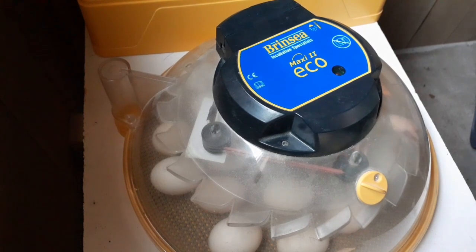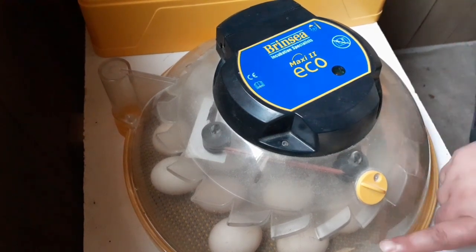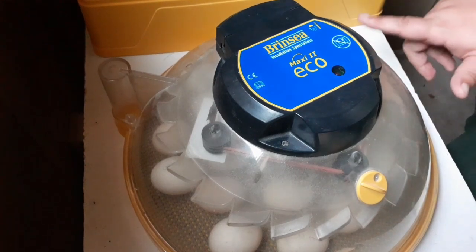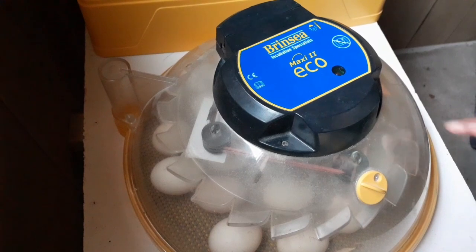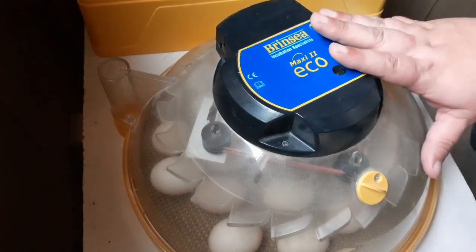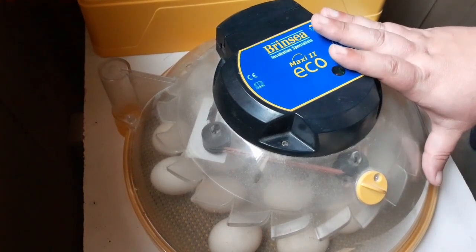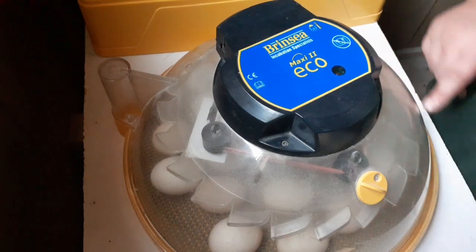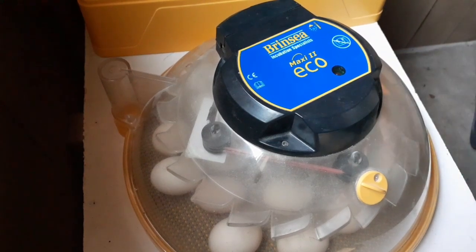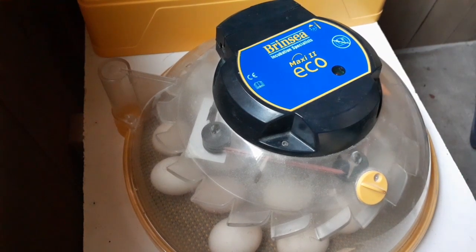Now we don't do anything. At some point on day 20, you might start to hear cheeping from these eggs — that means at least one chick has pipped internally. Still don't open the incubator. That means it's broken through the membrane and into the air sac, and the chick is breathing for the first time. You still don't open the incubator. If you hear cheeping but don't see any cracks in the eggs, you know that cracking in the egg is coming next. That is the entirety of lockdown.